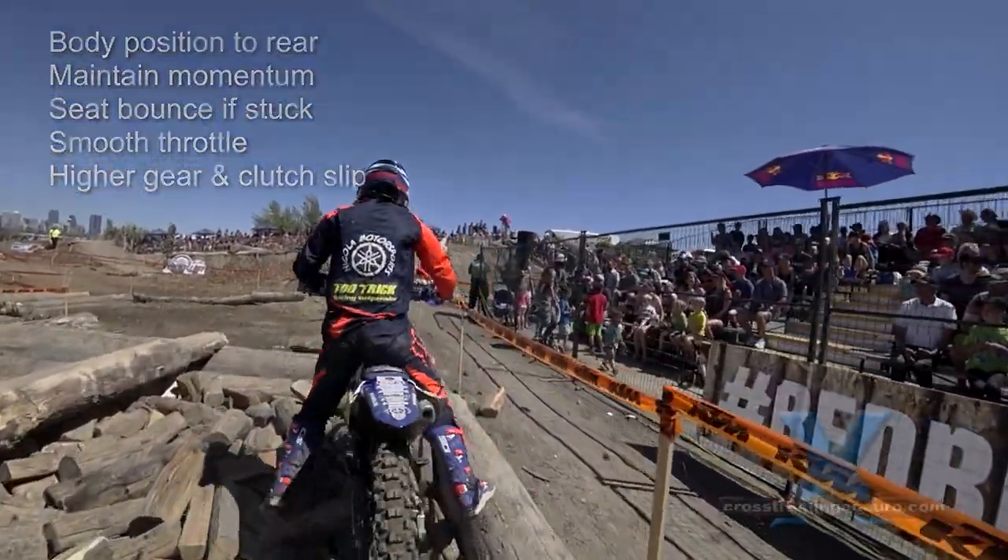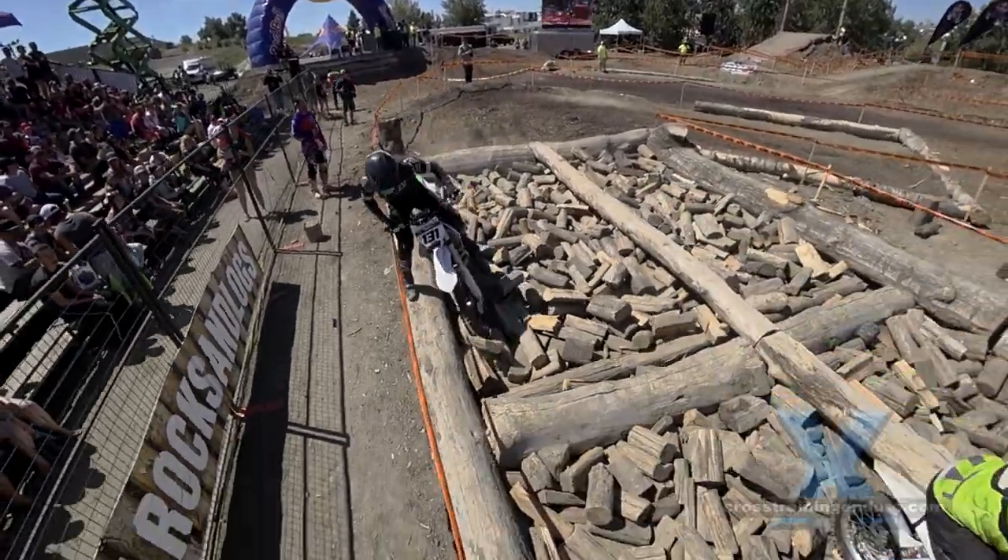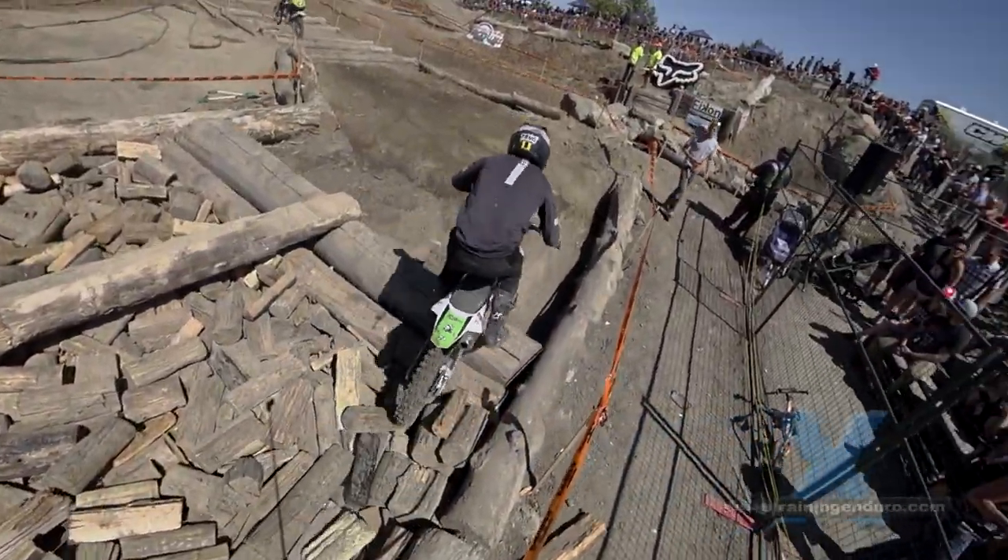Don't use the brakes. If you back off the throttle, the firewood will slow you down plenty.